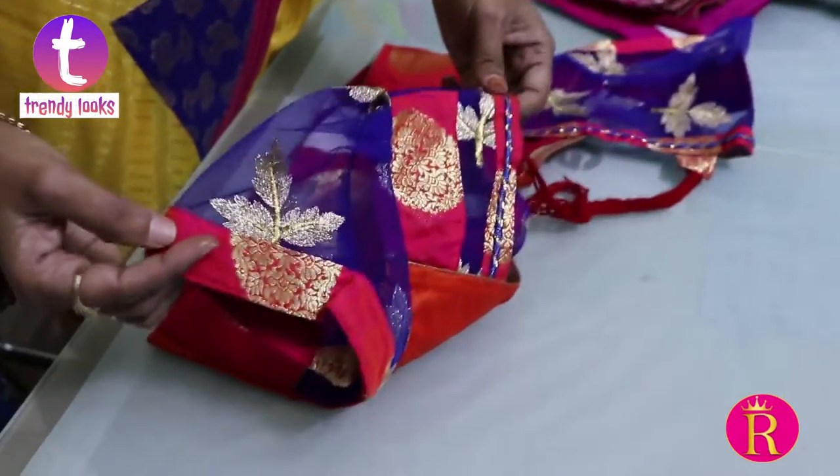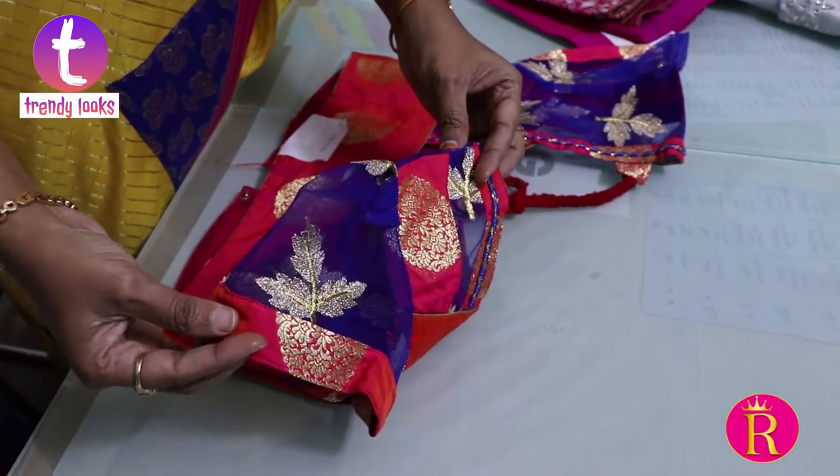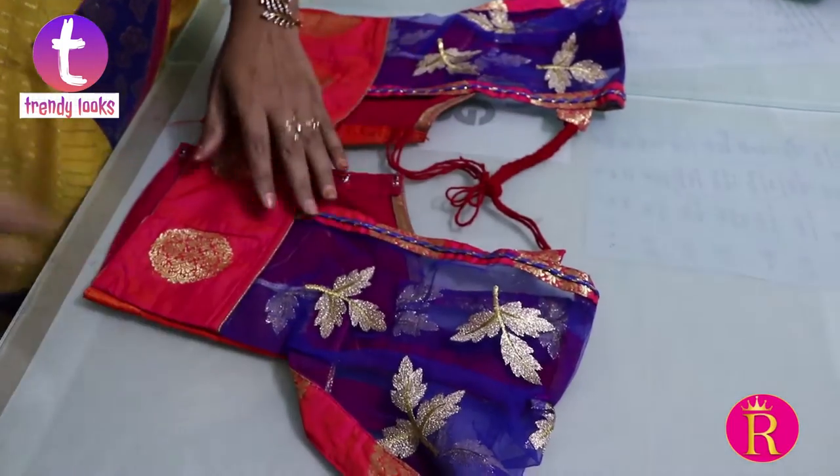This is a light puff sleeve blouse. It is a fashion design. It is available in short sleeve, elbow sleeve, full sleeve, and three-quarter sleeve.